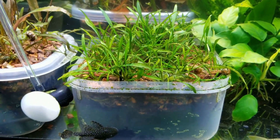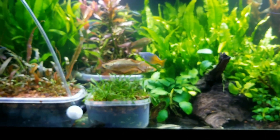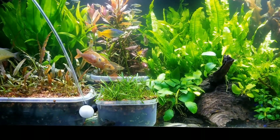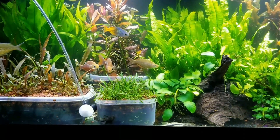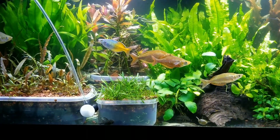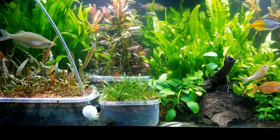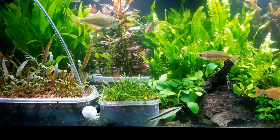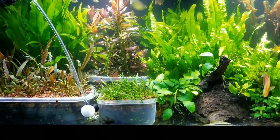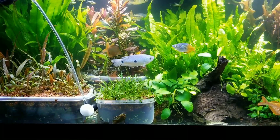That led me to believe it might be a freshwater sponge. I panned out so you could look at the fish tank overall. I Googled freshwater sponges but didn't find much information. I believe the first freshwater sponge was actually discovered in an aquarium — I might be wrong, but I read that from what appeared to be a published article. I haven't seen anyone on YouTube with freshwater sponges in their tanks.